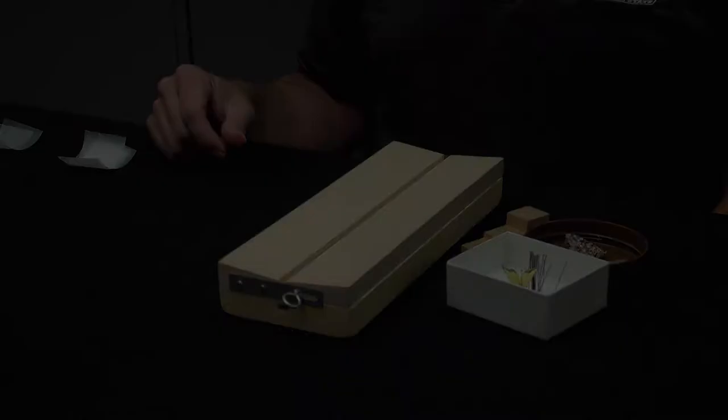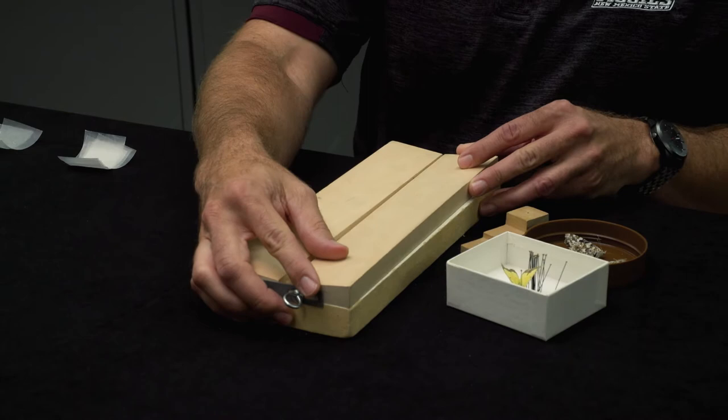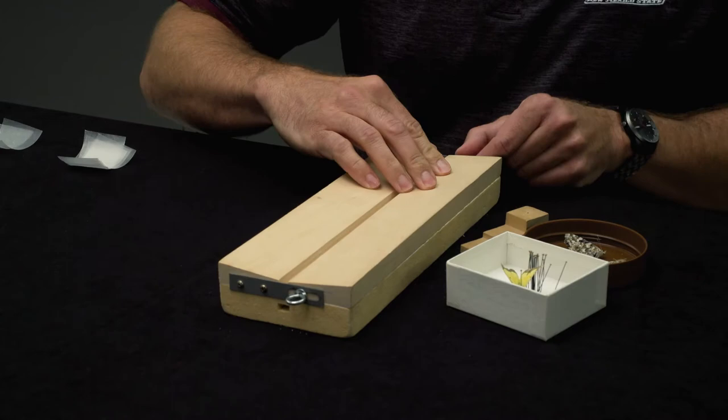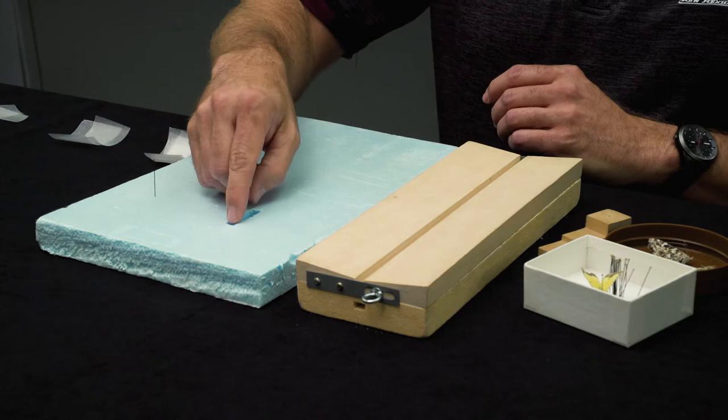First let's take a look at a spreading board. Typically one side of the board is adjustable and can be narrowed or widened depending on the size of the butterfly or moth's body. It should be set just wider than the thorax of the insect. Be sure to tighten the screws before spreading the butterfly, otherwise the wings could be destroyed. You may also use a styrofoam board to spread your insect — cut out a strip slightly wider than the butterfly and deep enough so that the wings are flush with the surface. For today's example we'll use a standard spreading board, but the steps are the same with the styrofoam sheet.